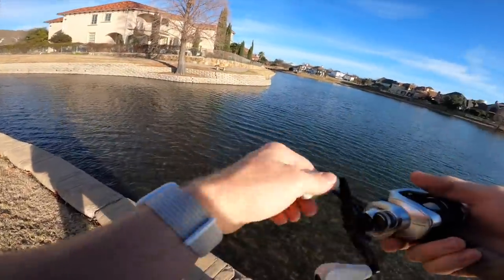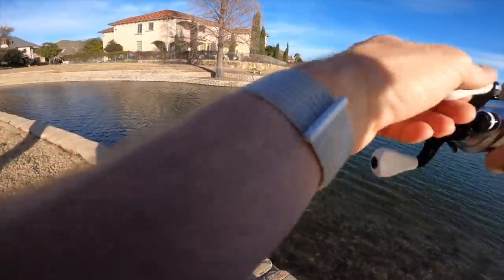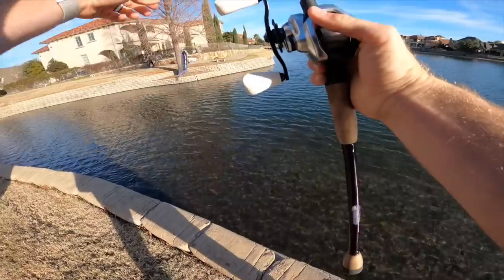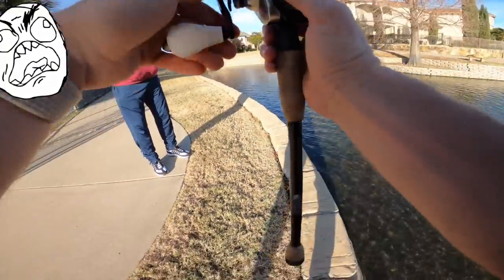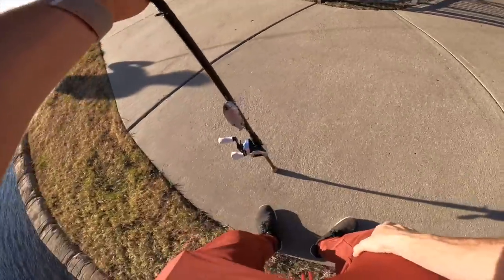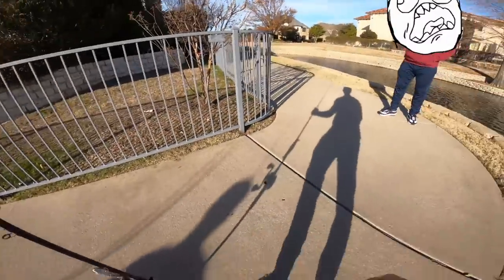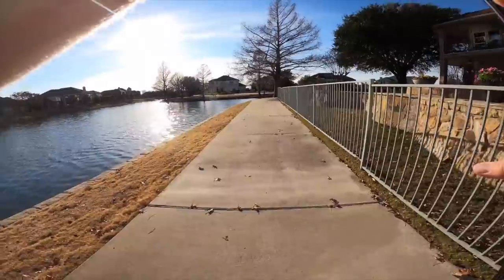Ran into someone at the pond — one fish so far, a little over two pounds. Turns out he's on the fishing committee for the homeowners association. One of the rules is you have to be a resident, which we're not, so we have to leave — private property, liability and insurance reasons. Nice guy though — his name is Steven. He mentioned there are about seven city of Frisco ponds that are open to the public, so we'll find those. On to spot number two.